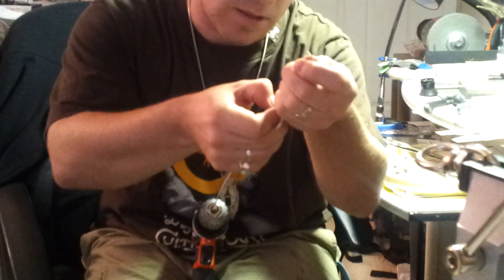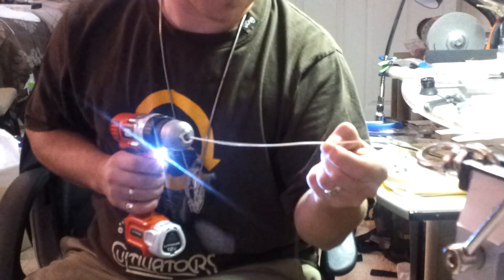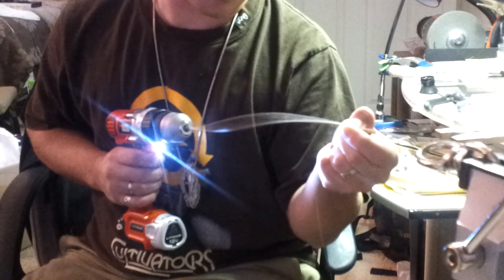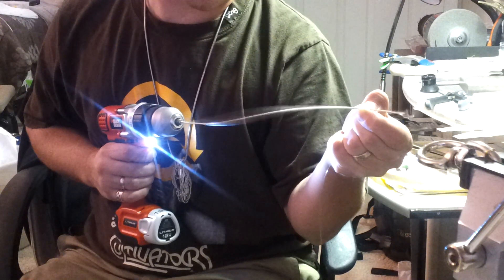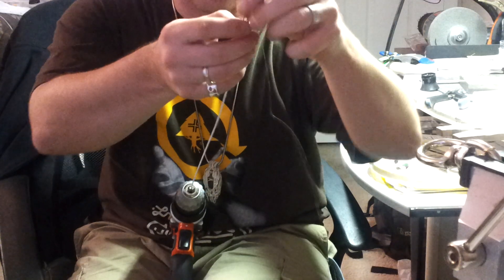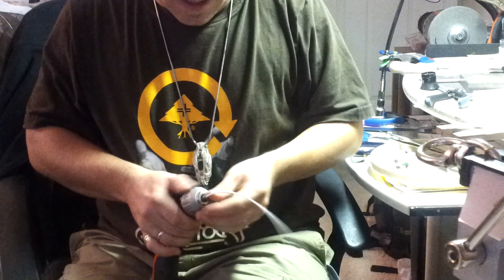Whatever gets loose, you can just kind of pull down and tighten that up there. So that's pretty much it. Got myself a nice, probably at least a solid foot, maybe 14 inch coil here.